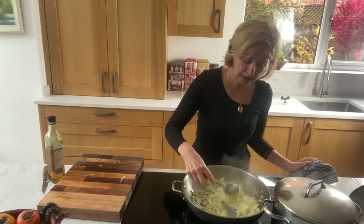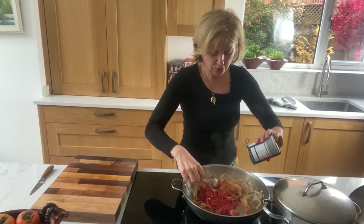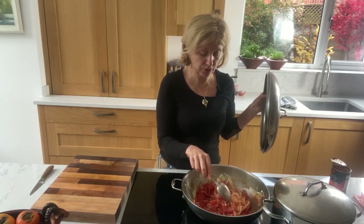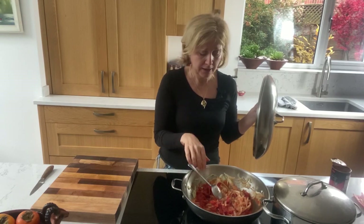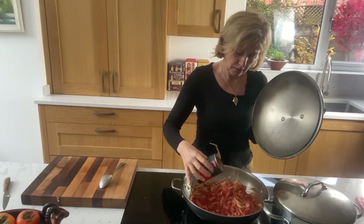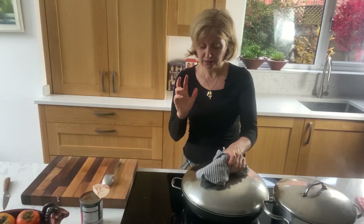I want the onion to get some color but not go brown. By all means use fresh tomatoes here. Tomatoes go in, increase the heat, bring it to the boil and cover with the lid. I would use about 5-6 of the largest tomatoes sold on a vine. The sauce is a bit on the dry side, so I'm adding some water — about a third of the original tin, rinsing it at the same time. I like to chop the onions in quite large pieces so I can see them in the final sauce.